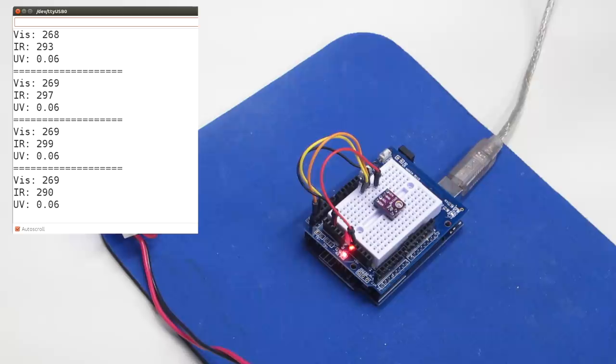Now let's build our UV index meter. I'm going to use the SI1145 and add a liquid crystal display. The display I'm using is also an I2C device, which makes the wiring much simpler — though you can also connect an LCD in conventional four-wire mode. With everything I2C, once hooked up I can take this outside to get real readings.